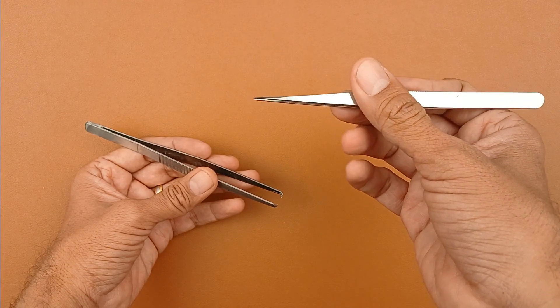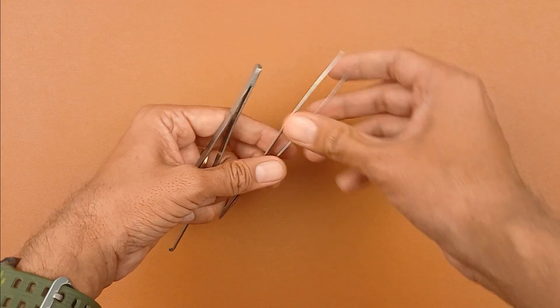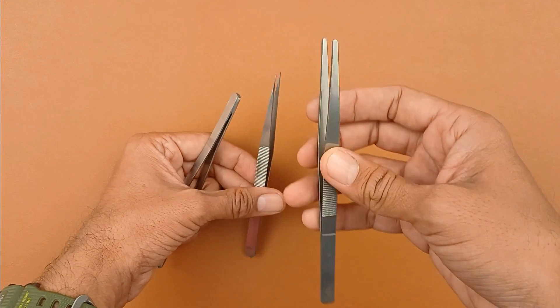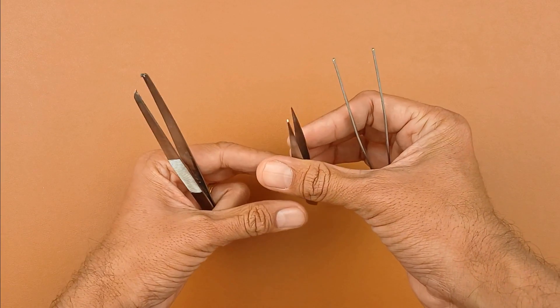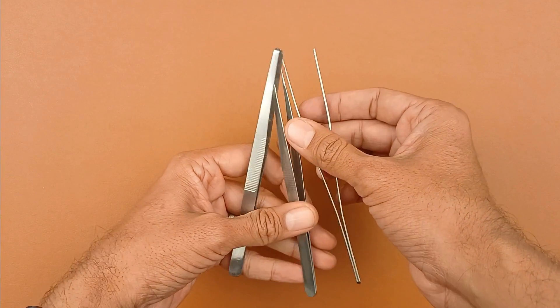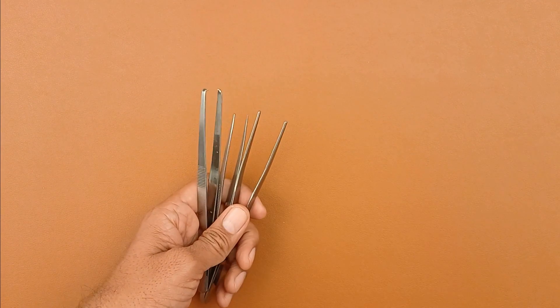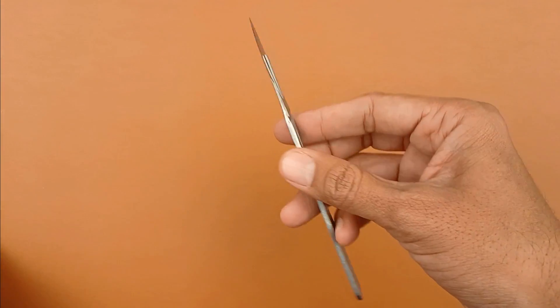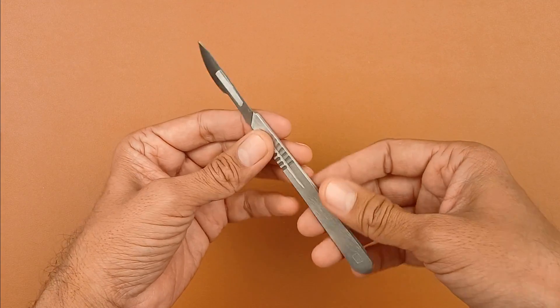So far we have seen three types of forceps: plain forceps, tooth forceps, and pointed forceps — each with its own purpose.